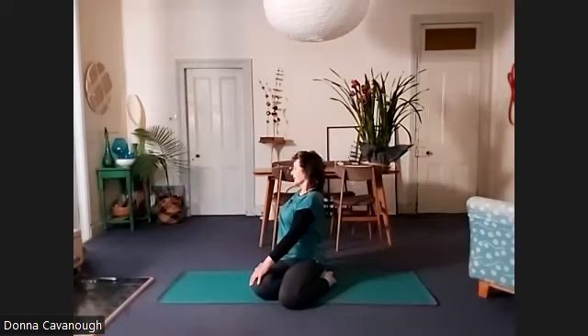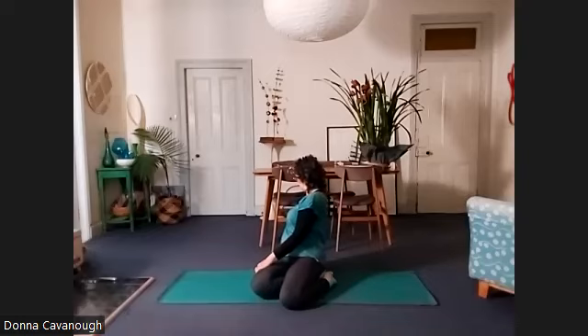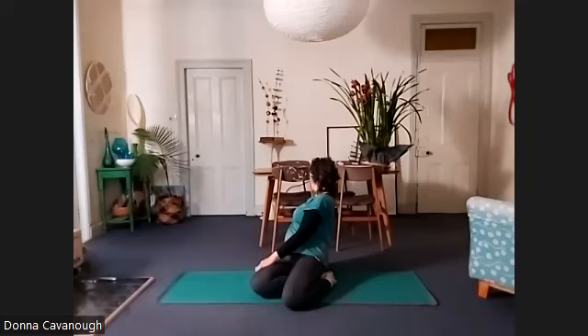Lifting, lengthening the spine. Turning the ribs. Finding the breath, letting the breath inform the movement. What can you find? Where can you go?